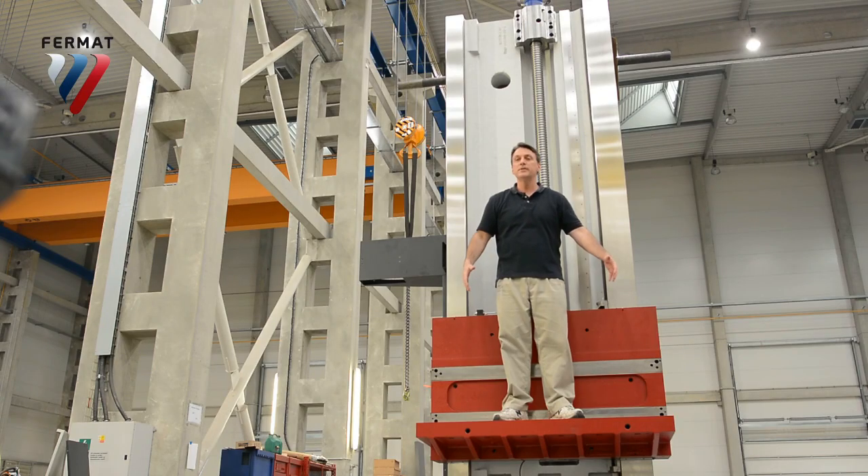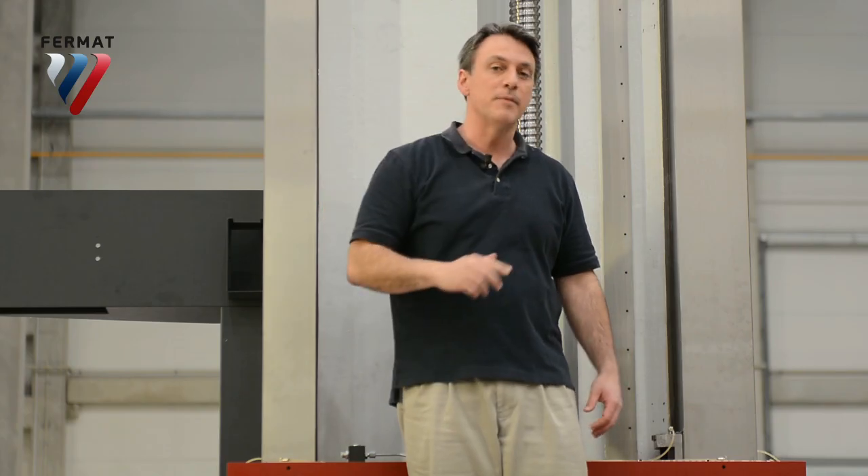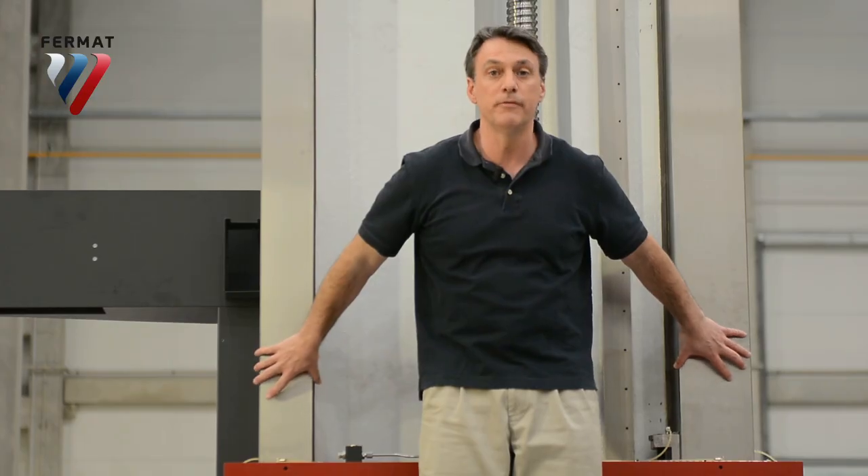This is the carriage for the headstock. The headstock has got a motor up to 53 kilowatts — very powerful and very strong. It can do full machining at three and a half meters as it can at the bottom. To guarantee that, you need to have a wide, robust, strong frame.